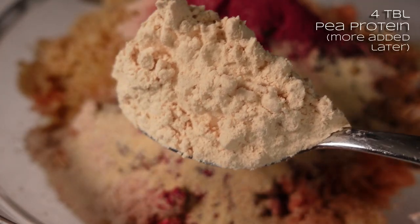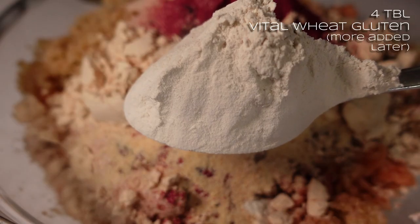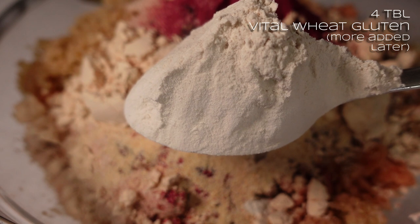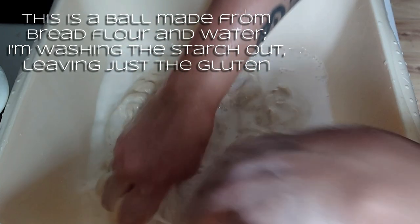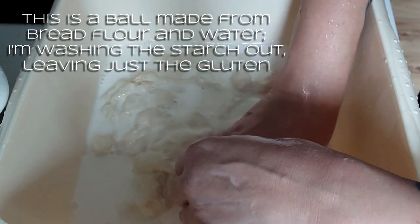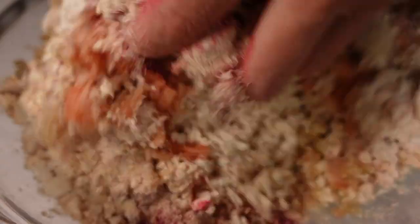I'm going to do two tablespoons of pea protein, and the same of vital wheat gluten. That's the vital wheat gluten — it's what's used to make seitan, like ready-made gluten. If you've seen the wash-the-flour steak, chicken, and ribs video, this is that gluten, dried and powdered. I'm going to go in with my hands and give all of this a mix.